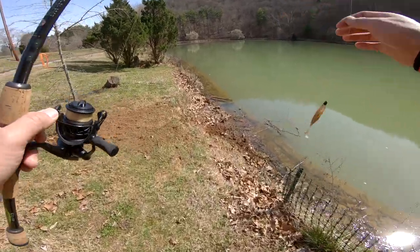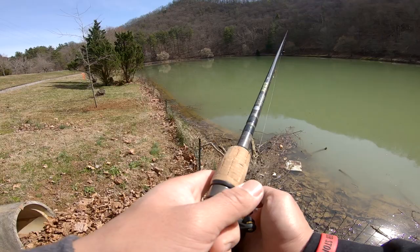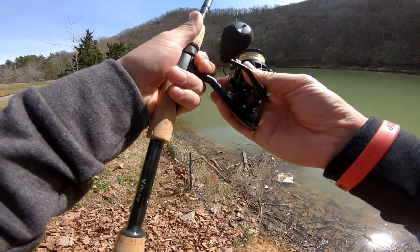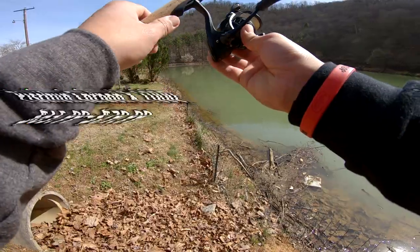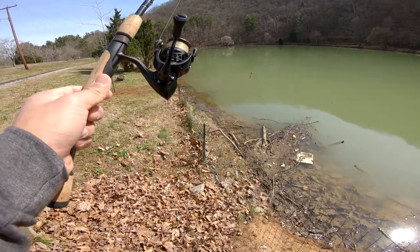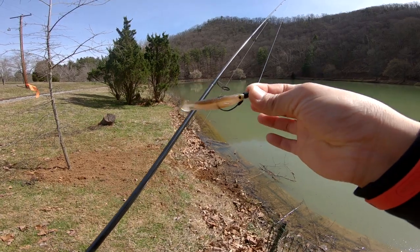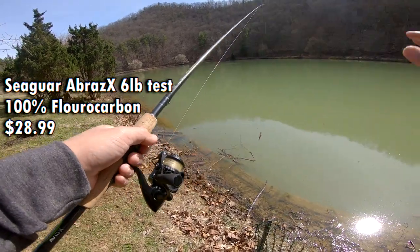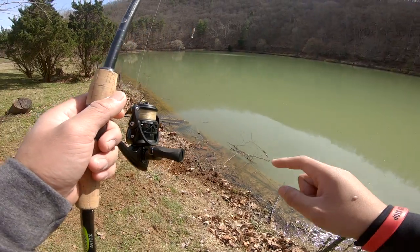If you guys want to have some fun catching fish, you need to go with a light setup like I have right here. The key to fishing this bait is to slow the retrieve down — you can do that by getting a really good gear ratio reel. This is the Carbon X 1000. I use this reel for my finesse fishing when I'm fishing for trout, bass, and panfish. You can even catch big ones with it on a drop shot or light swim baits like these. It's paired with Seaguar Abrax six-pound line.